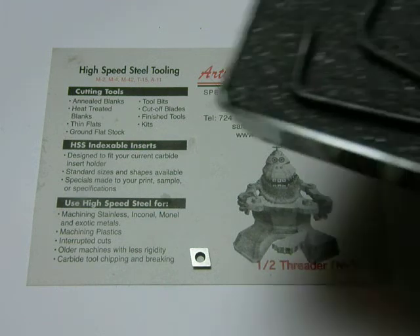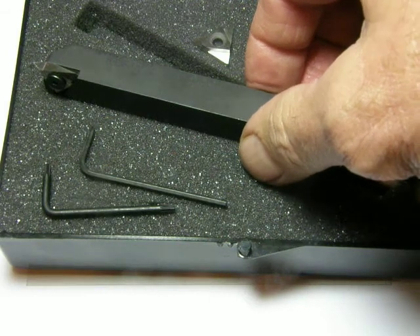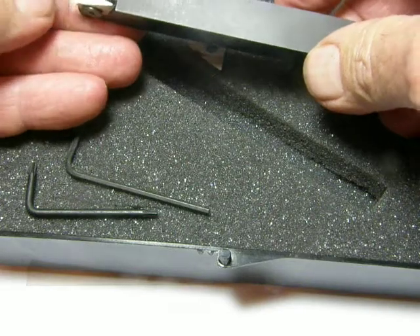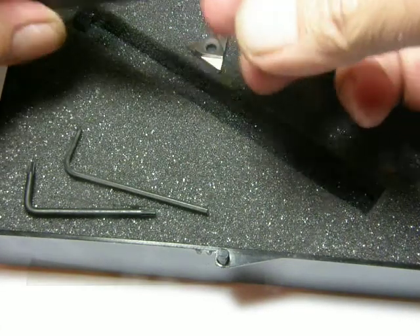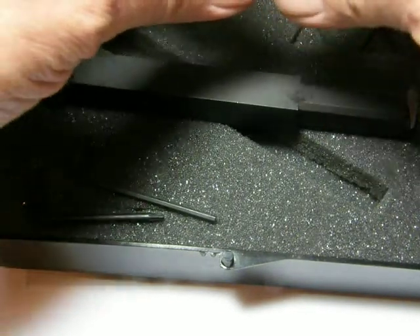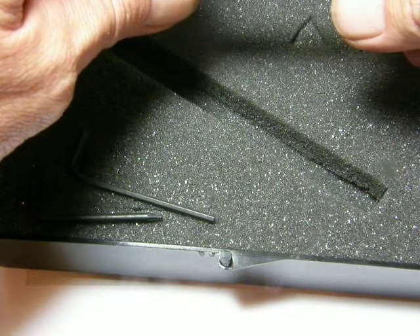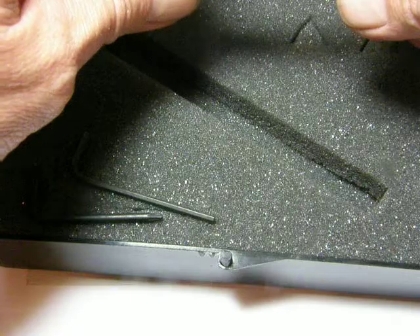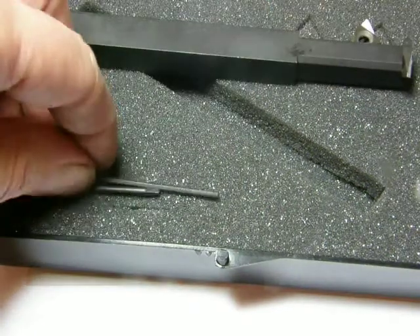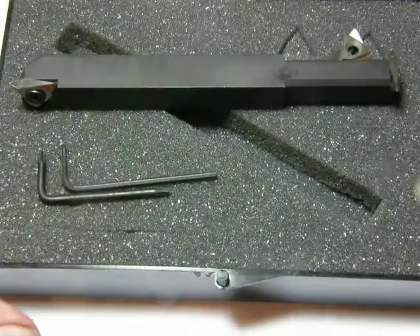They also make 26 different tooling kits. This one happens to be my thread tool holder — it's a half-inch bar stock, and they've got a stand-up threader on one end and an internal threading tool on the other end, so you get two tools in one. It also comes with a grooving insert, which I use for grooving the outside diameter of bars so that I can use O-rings or snap rings. The kit also comes with all the wrenches you possibly need to change the inserts, and it's ready to go right out of the box.